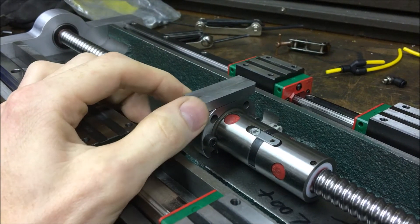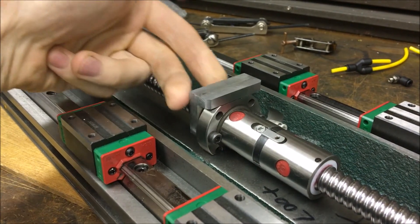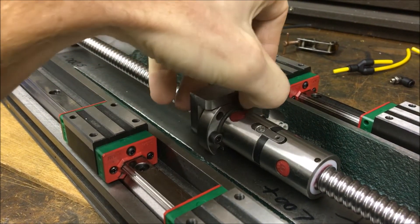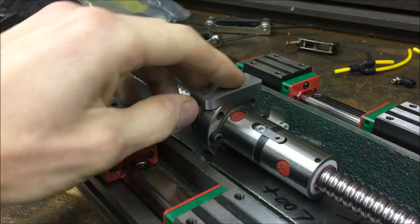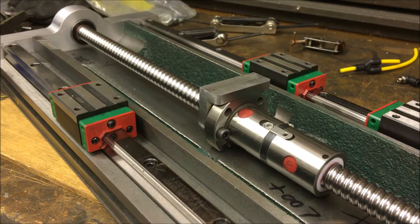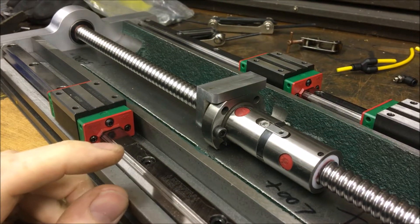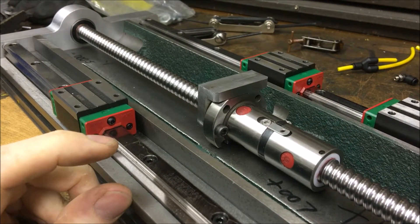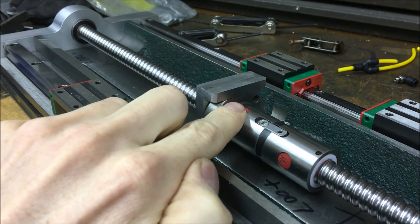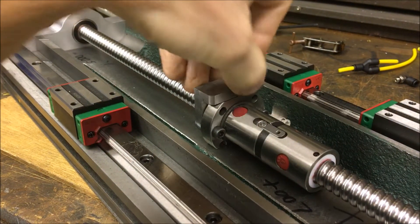On a typical Grizzly, the setup is to have the bolts push this ball nut against the saddle and it bears right along this ground surface on the ball nut. This thing has linear rails. In order to get the linear rails on here and utilize the stock saddle, the decision was made to raise the table about 150 thousandths. That 150 thousandths comes from right here. So move the saddle or the table up, now you have less bearing on here.